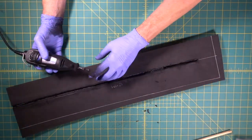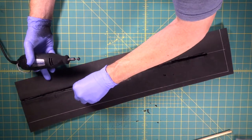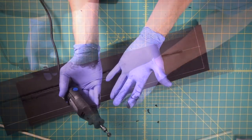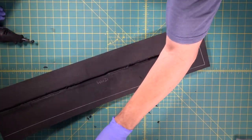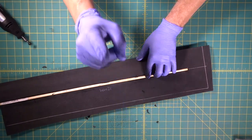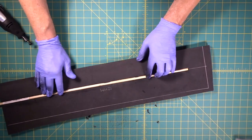That bit got so hot that it was melting foam — intense! Now you see again why you've got to wear a dust mask. Don't be a dumb dumb. Wear a dust mask.